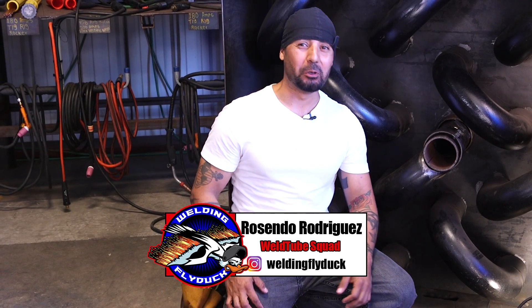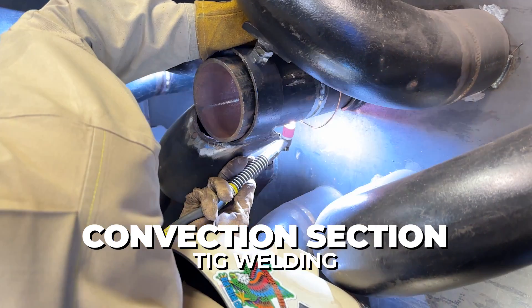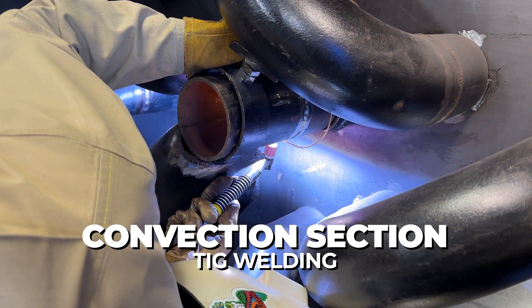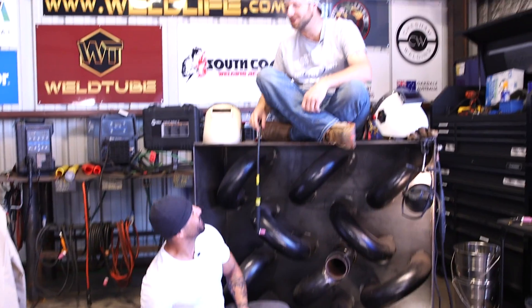Welcome back Weld2 family, boys and girls. Now in today's video we're going to be showing you how to weld in this convection section. Riley is in the house! Alright, I guess we're going to be having Riley do this video for us, so you don't want to miss out.